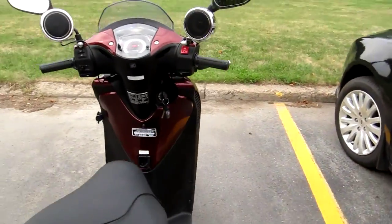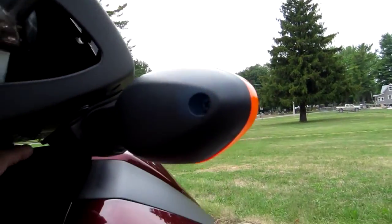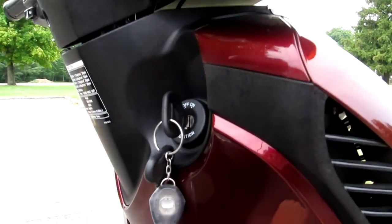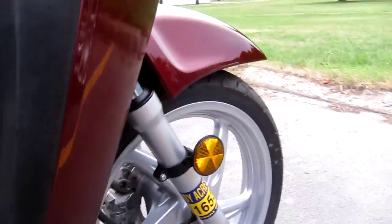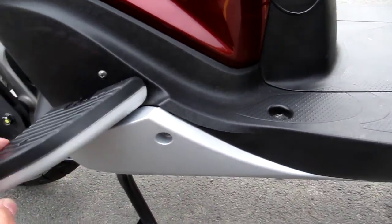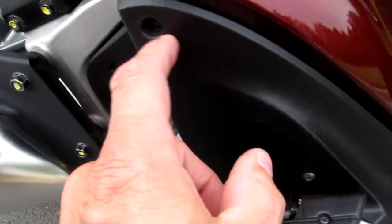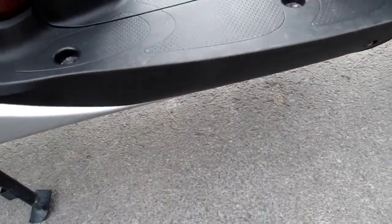I got them run up and under here, down inside this compartment. There's a little belly pan on the bottom — you take that screw out, and there are actually three screws: one there, one there, and one there on both sides. That bottom pan drops right down so you can stick your wires right up in there.